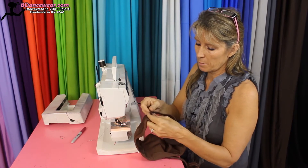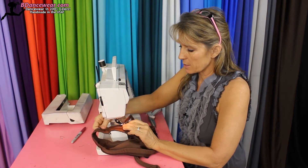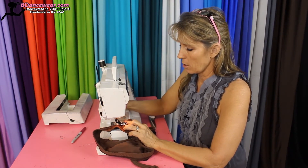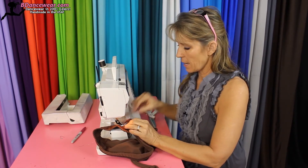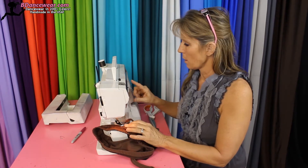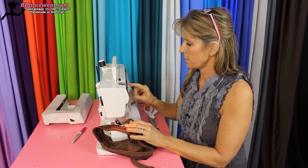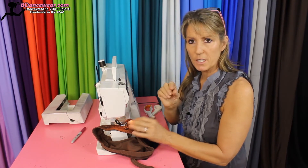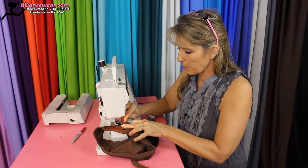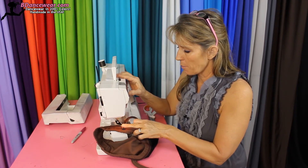Once you have that into place, set up your machine. Make sure to stretch the top because it's going to stretch a lot when it's on the dancer. Put the machine right down with the strap in the exact spot that you want it. Use a wide zigzag but short stitches so it's nice and tight. Stretch that bottom, hold the strap into place, zigzag, and make sure you go back the other direction.